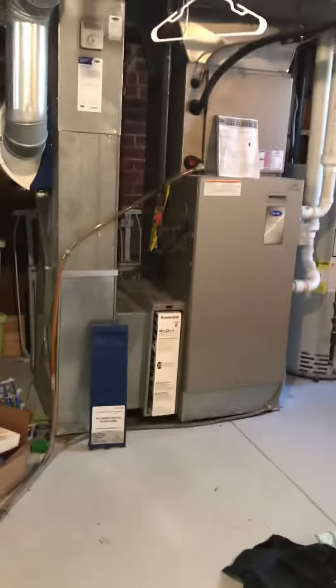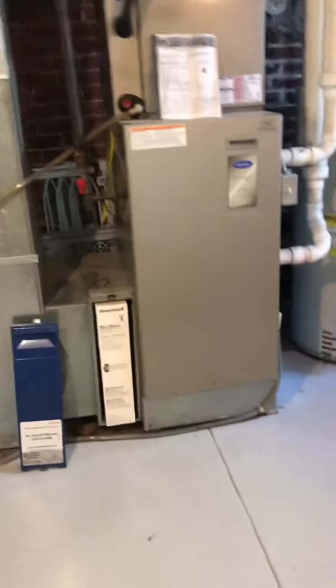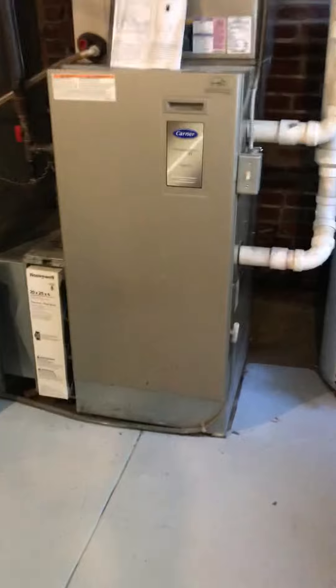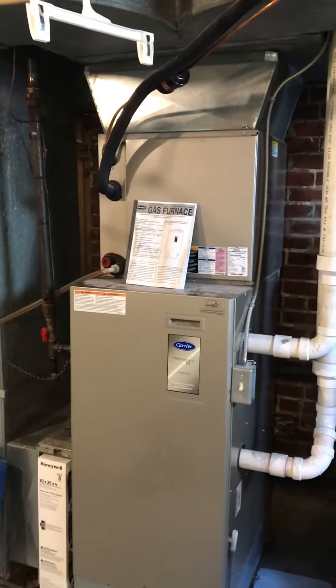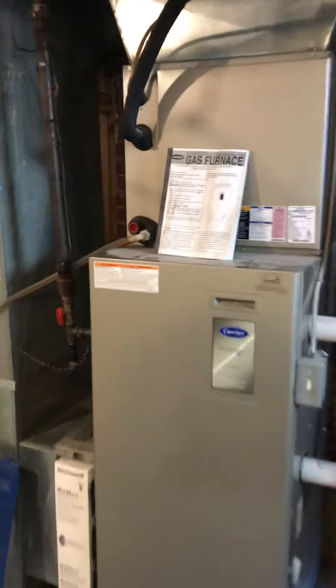We're looking at a furnace-only replacement. We're currently set up for high efficiency. You can see the base — it's a Carrier — so there's a modification on the base and we're going to slide in underneath the A-coil.